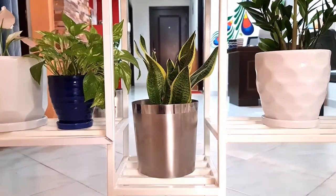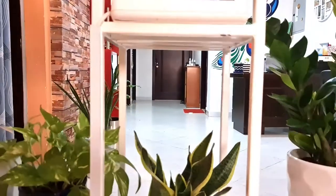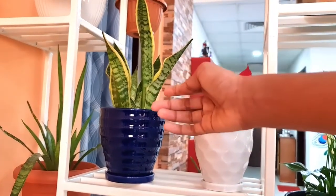Now this is a very common plant — this is the snake plant. We have one more snake plant. See, this is the next snake plant.